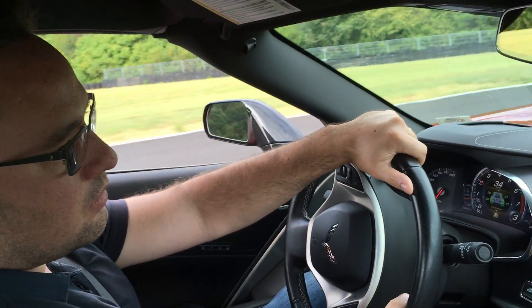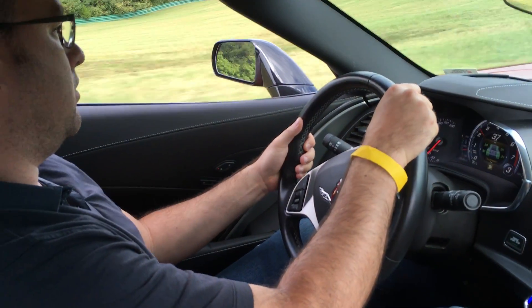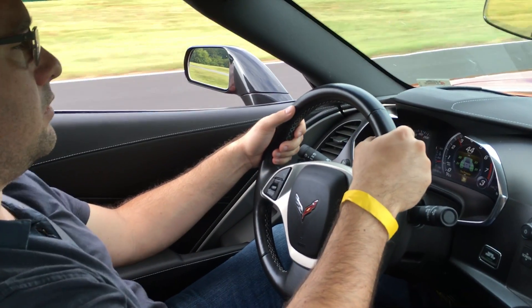Good job. Manage it. You're just going to lightly touch that curbing on the left-hand side and let the car fade all the way to the right. All the way to the right. Because we've got a left-hander coming up, so we want to make the straightaway all the way to the right.